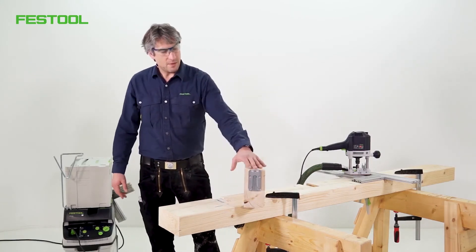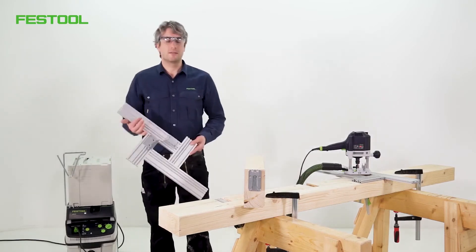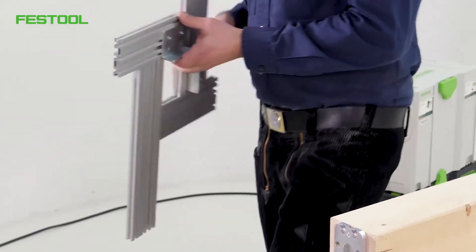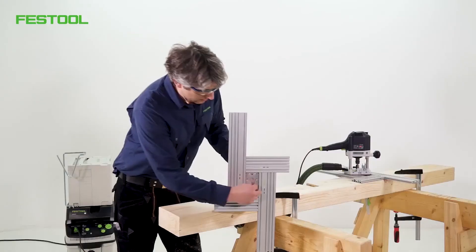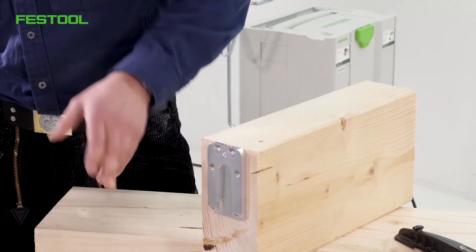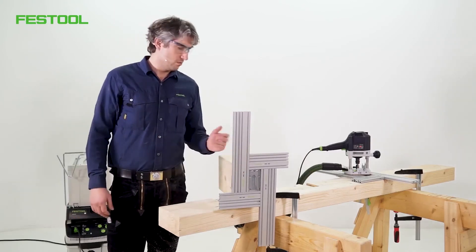Here's another small tip. We've got the counterpart to be fitted. To do this, you can make very good use of the MS-400 routing template system. The angle stops have already been fitted accordingly. We can position it on the beam head. I can insert the connector and screw it tight to ensure that nothing moves. You're probably familiar with the problem of tightening a screw into the end grain and it then slipping. This provides a very quick and efficient way of inserting the jointing means in the correct position.